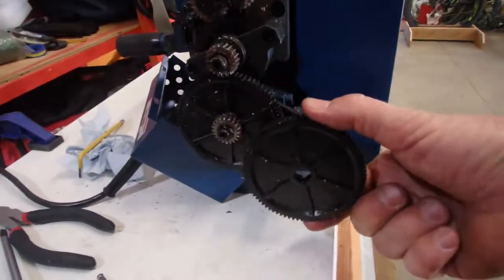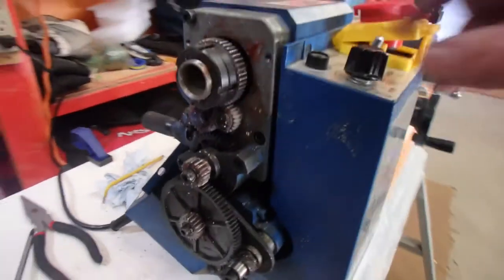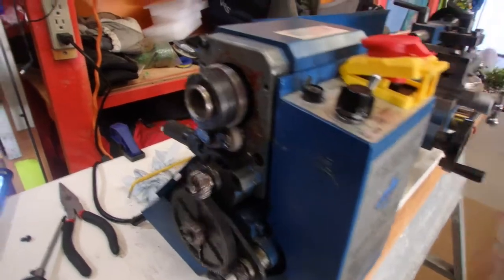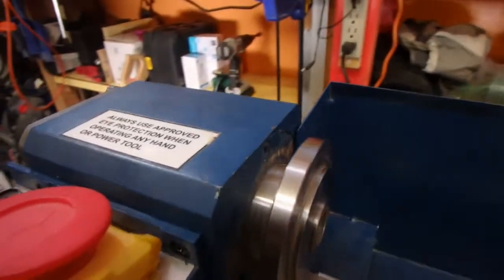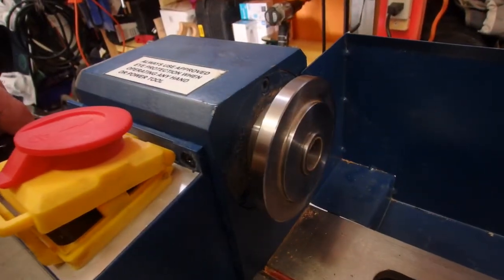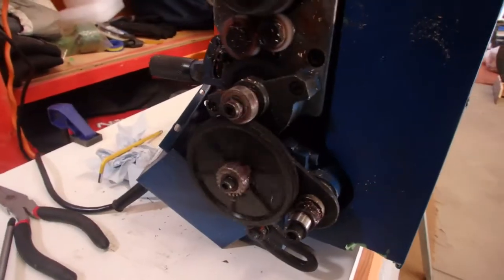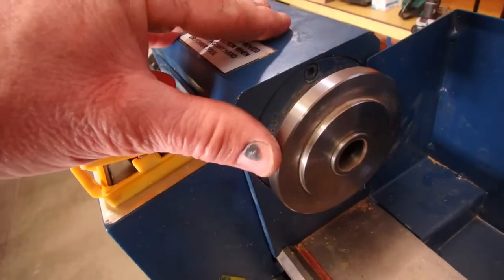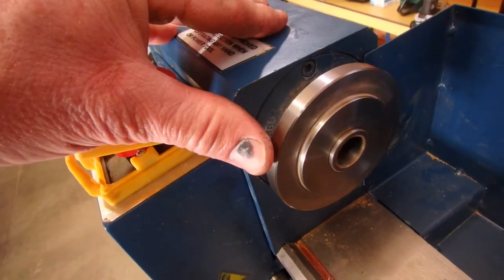But without this piece that fits here, which drives the moving screw, it seems to be working pretty well. Even once everything is put together, it's still slipping. That's a good thing.